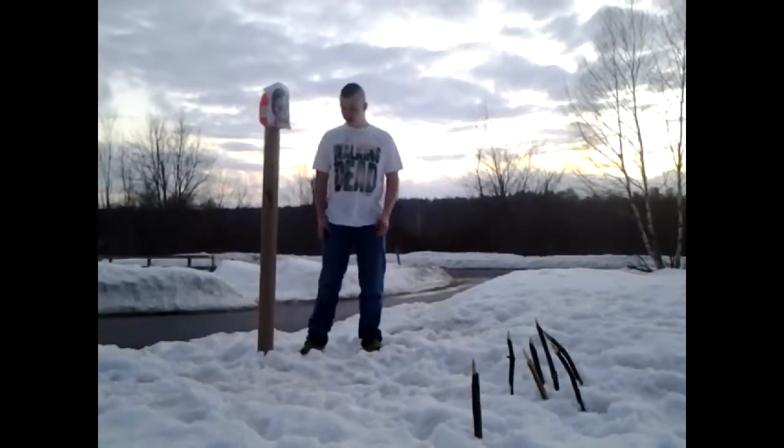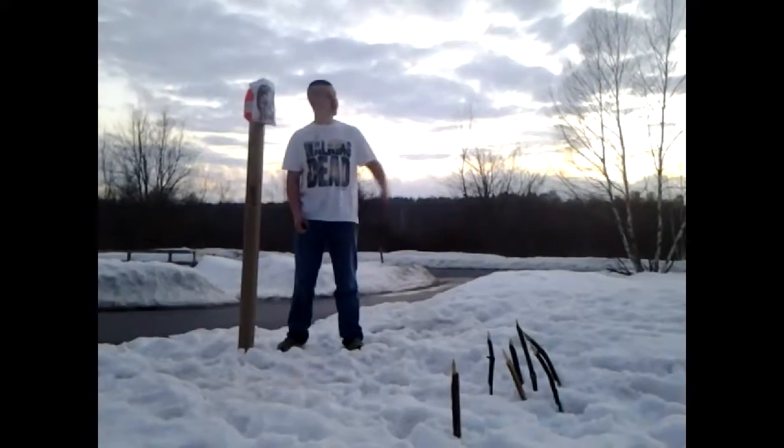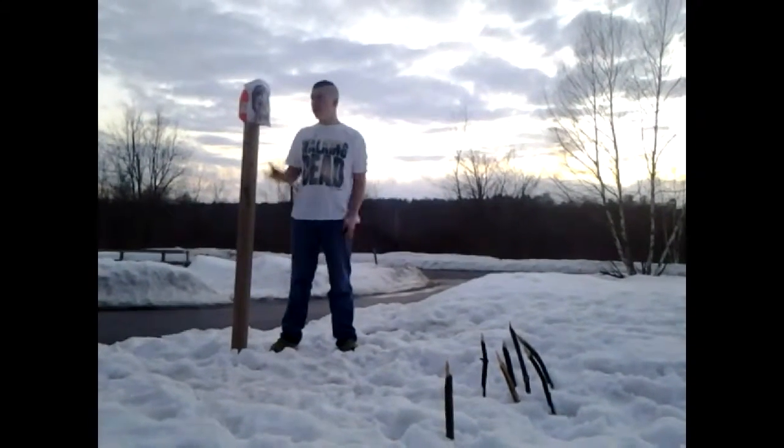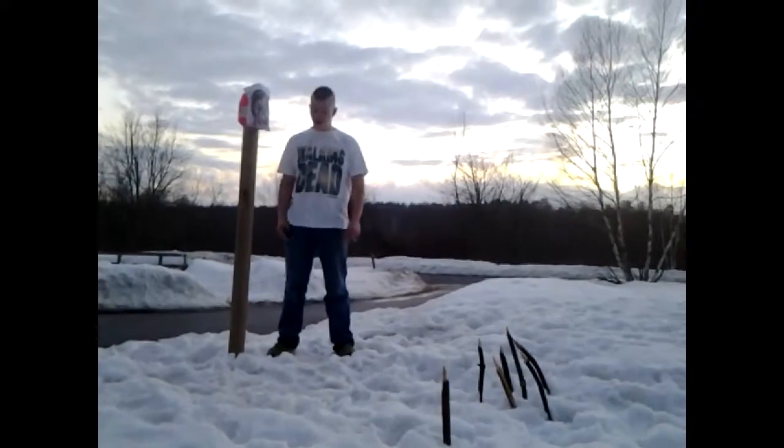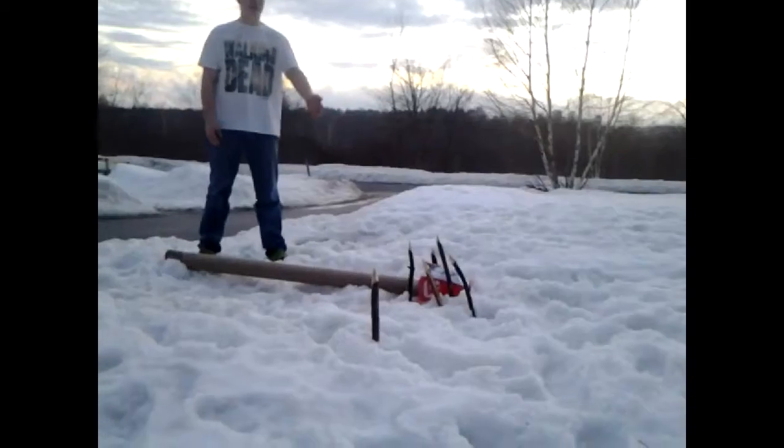So to show you guys, we have our trap. We have our non-existent trip wire because I don't want to risk anyone actually getting hurt on it. We have our camp over there. Bob trying to eat us — comes up, trips over the trip wire. Dies.